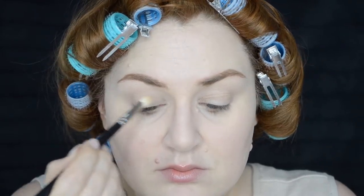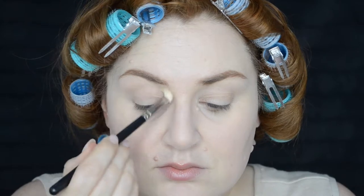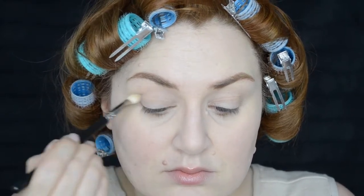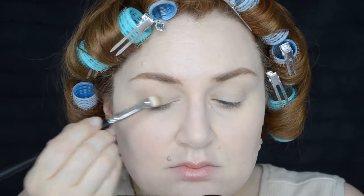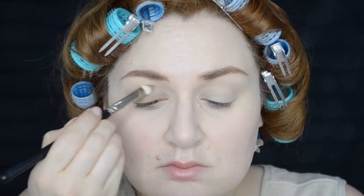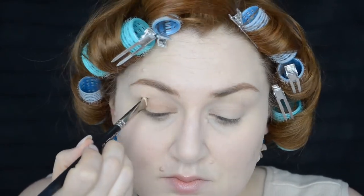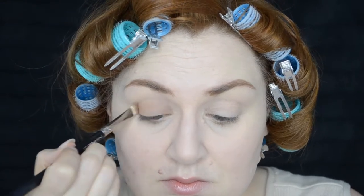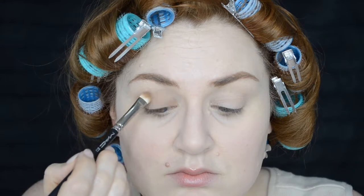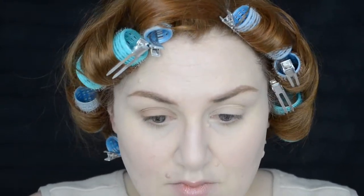First, using the shade Bone all over the eye as a base to mattify and get ready for the other shadows — you can use a shadow close to your own skin tone. Then taking the third shade, Frappe, as the base going all over the eyelid and a little bit further up in a round motion. I'm packing most of the eyeshadow close to the lash line and blending it upwards, following the shape of my eye, using my crease as a guideline so it doesn't go much further than the crease.